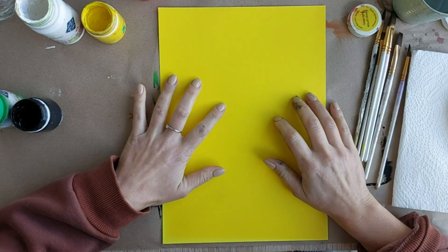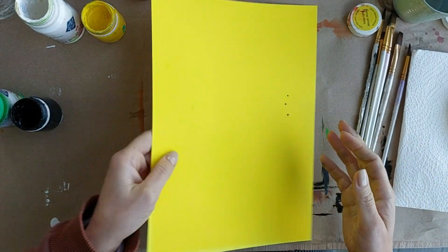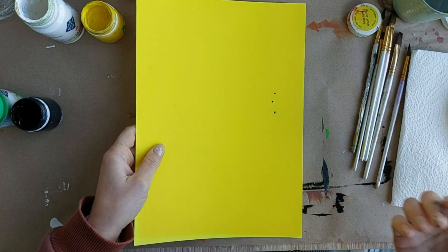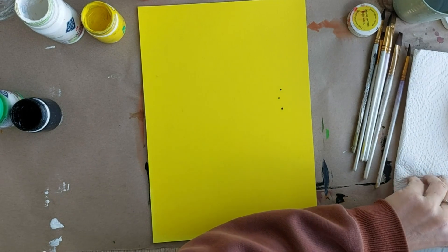Привет, мои дорогие! Здравствуйте! Ну, в общем, никогда, вот, никогда ничего не может пройти у меня спокойно.